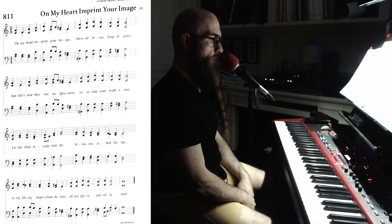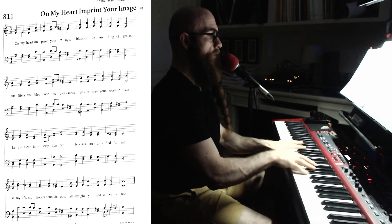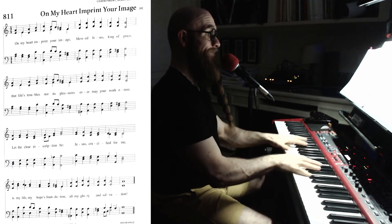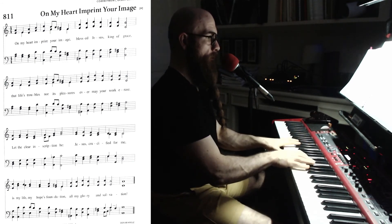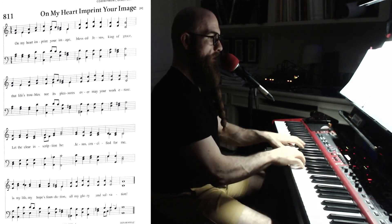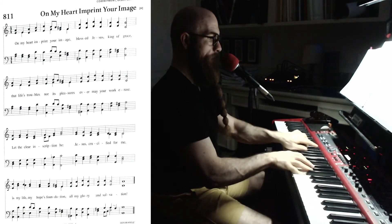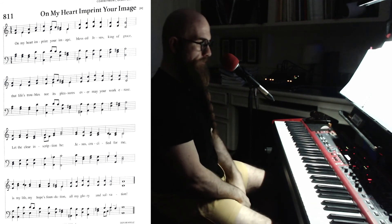Oh yeah, it's getting to it — okay, one more time. Oh yeah, that's the part. Well, I kept time but geez, that was a mess.